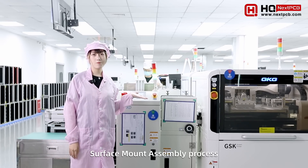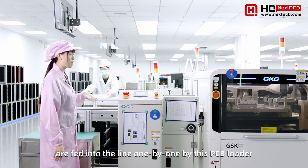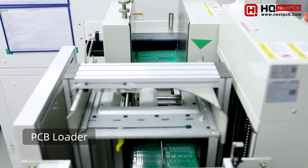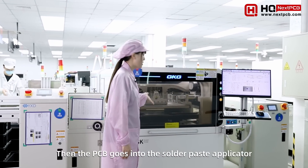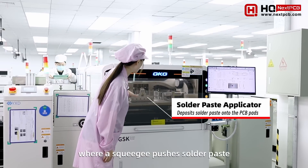This is the beginning of the surface mount assembly process. The plain PCBs are fed into the line one by one by this PCB loader. The PCB then goes into the solder paste applicator, where a squeegee pushes solder paste through a custom stencil and onto the pads of the PCB.